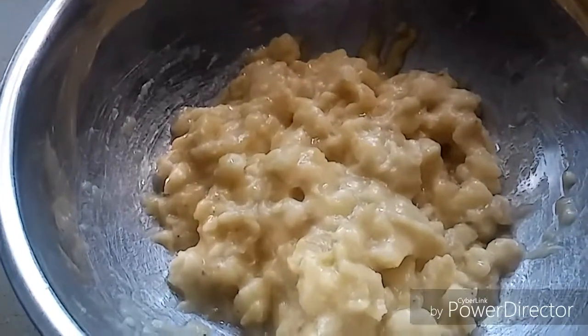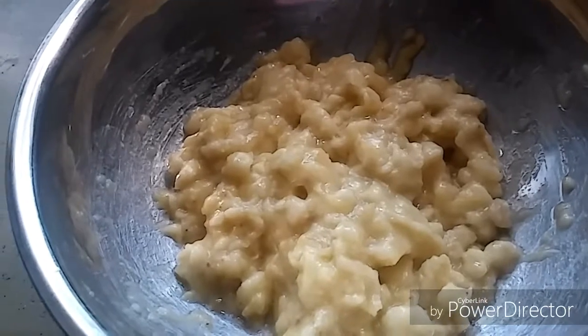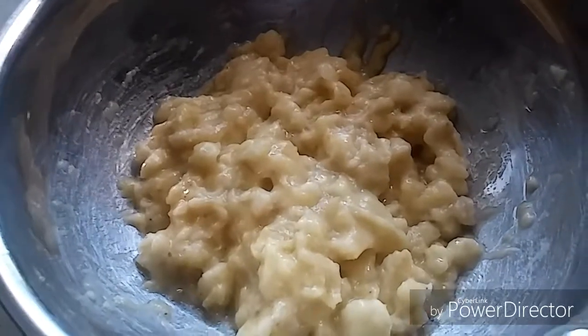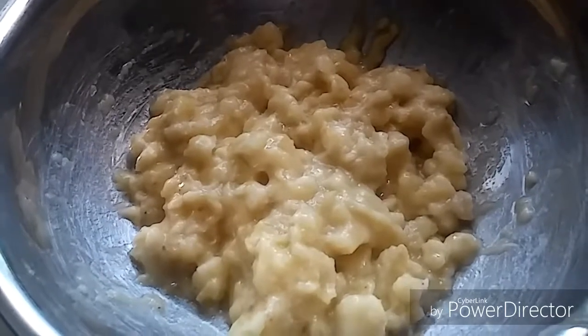Hello friends, welcome to my kitchen. Today I will be making banana juice, or rasayana as it is called in Urpi. Summer is here, it's very very hot, so what else can I ask for other than juice?